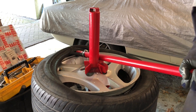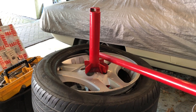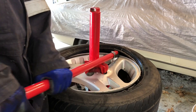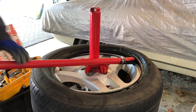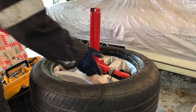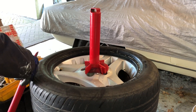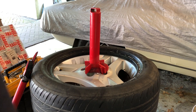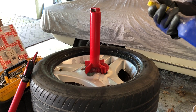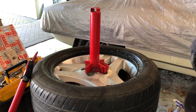Go about halfway around and the tire should pop off — on this one I had to go all the way around. I also lubricated the edge of the top of the tire with a bit of soapy water, spraying it on and going around the edge just to help the tool move a little bit easier.